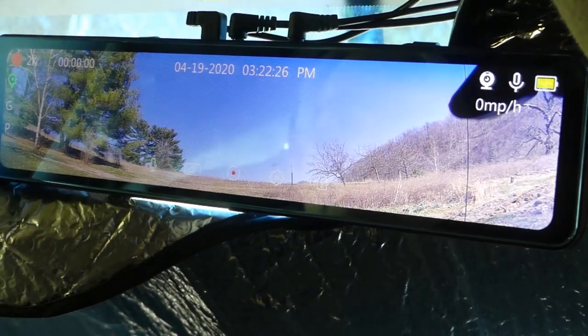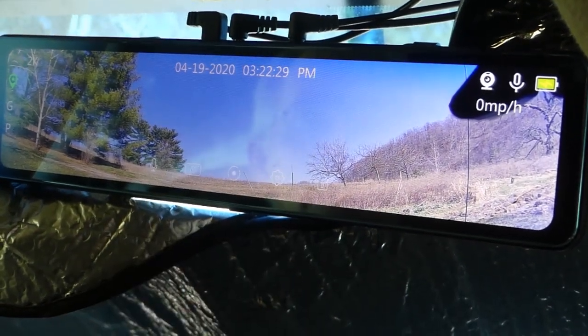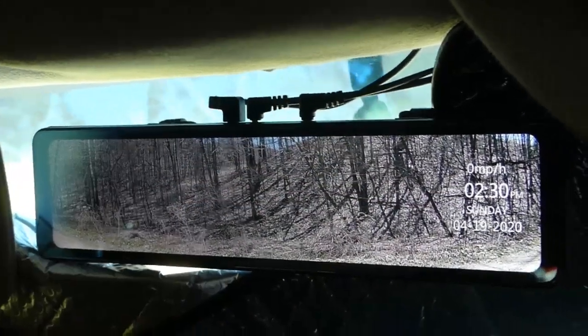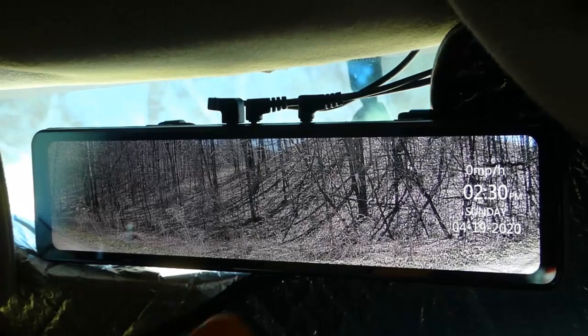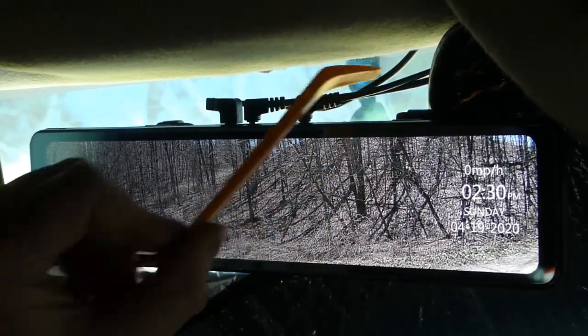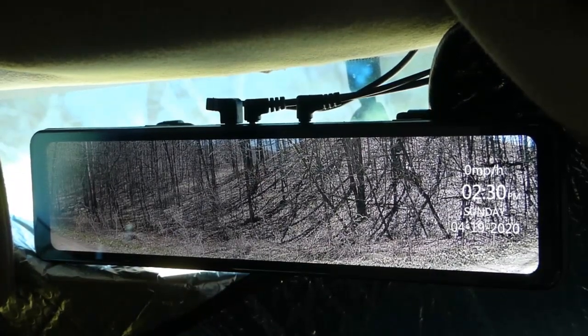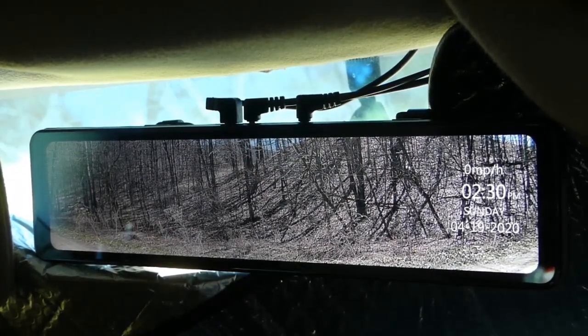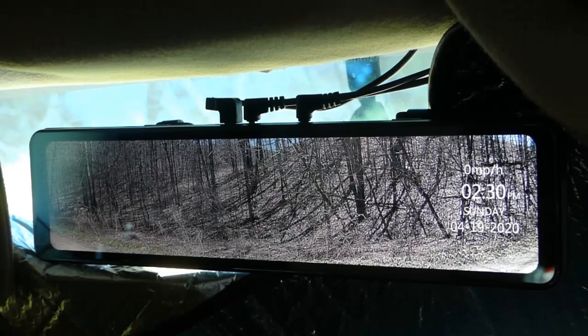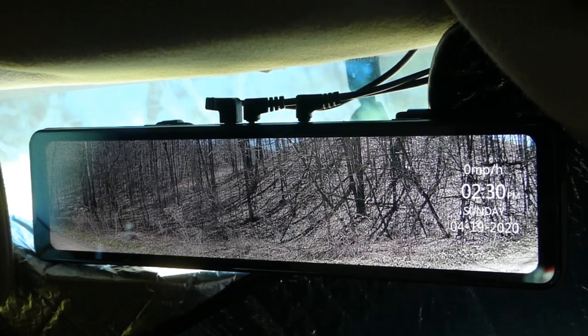The total installation was really simple. It comes with a little tool for tucking in the wires. I tucked them all along the trim and ran it out to the back through my trunk, then put the camera on top of my trunk attached with double-sided tape and wedged it in between the top of the trunk and the spoiler. Fits right in there nicely.